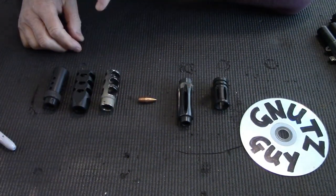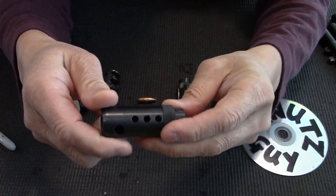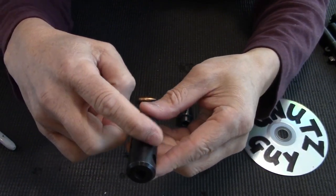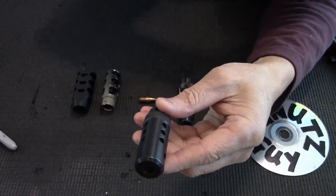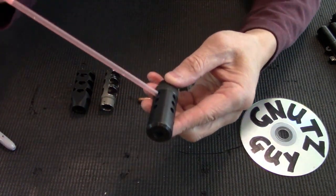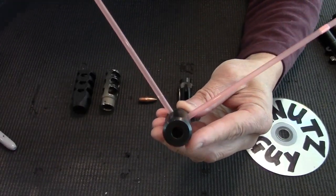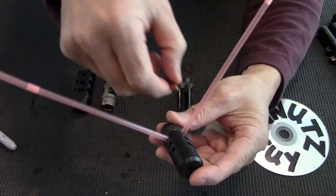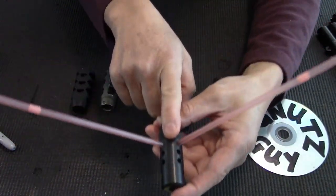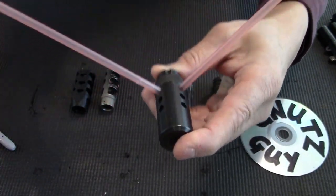Now let's talk about muzzle brakes. This is a standard CZ muzzle brake for the VZ58. They chose to do it a little differently — these are more compensators. They divert gas off at an angle, and they have three of them. As soon as the bullet starts passing, they work as a compensator and push the barrel rise down. The reason they chose this pattern is so it's not in the way of the shooter's vision.